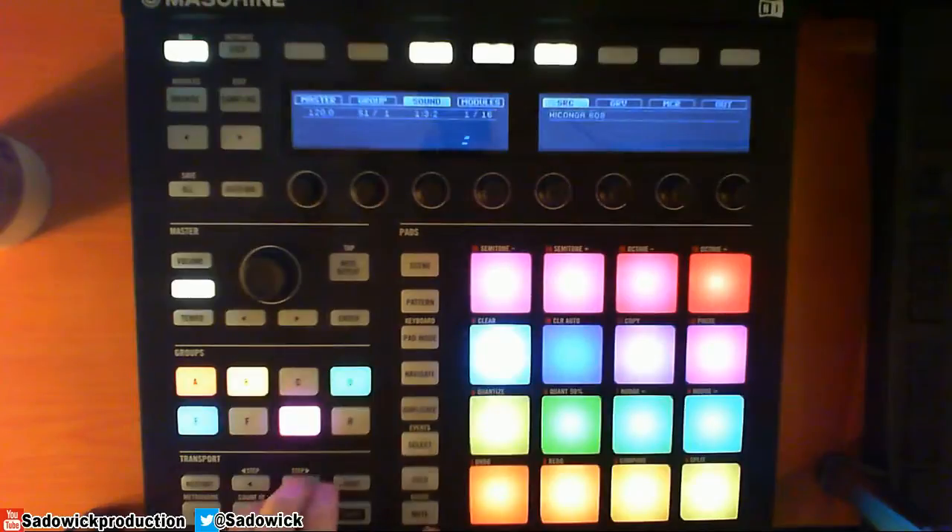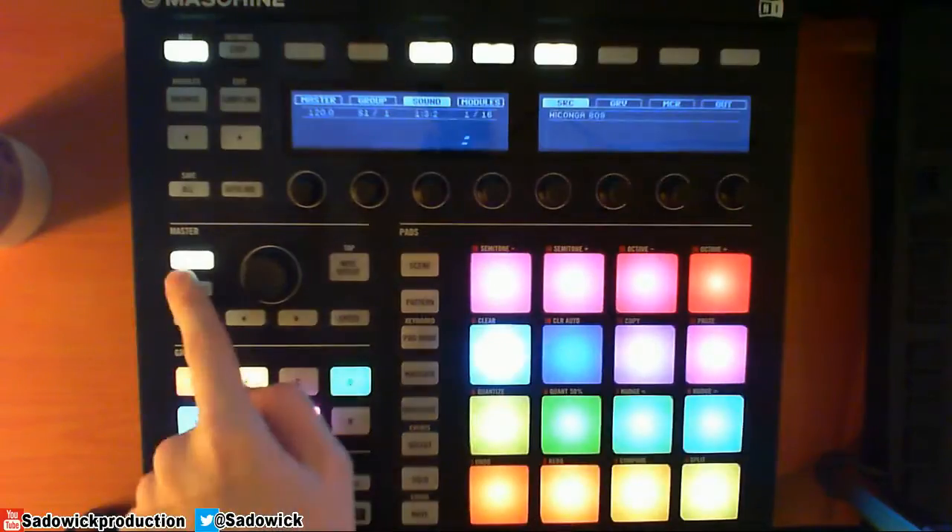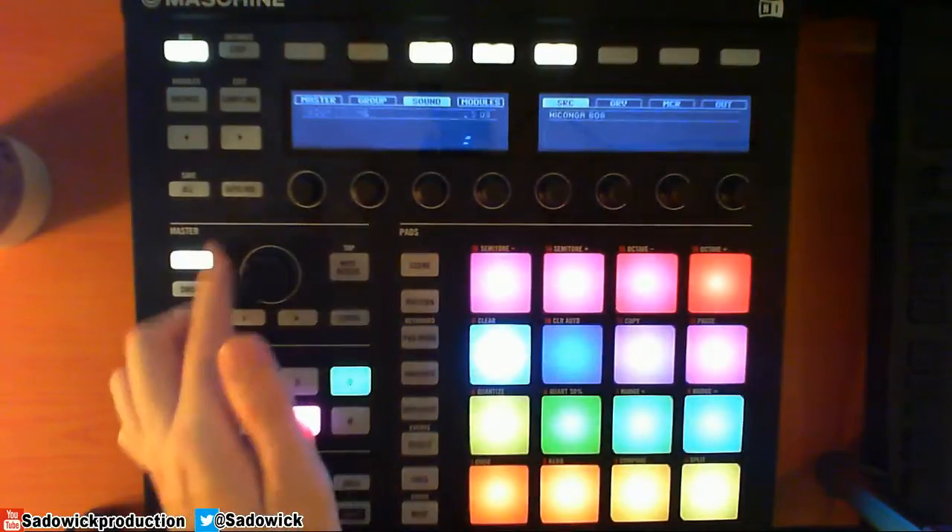So I will un-solo that and leave that. It's a little too loud, so I'll select that with volume, hold G, and then just bring the volume down.